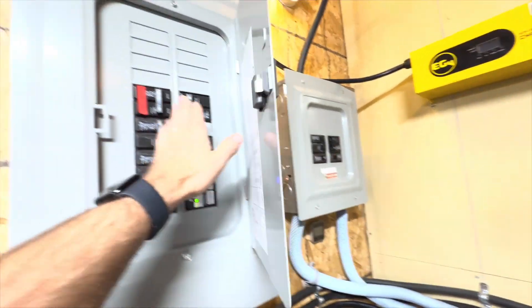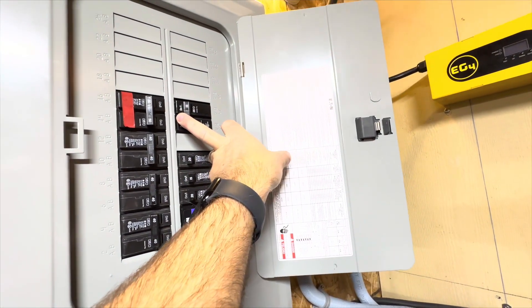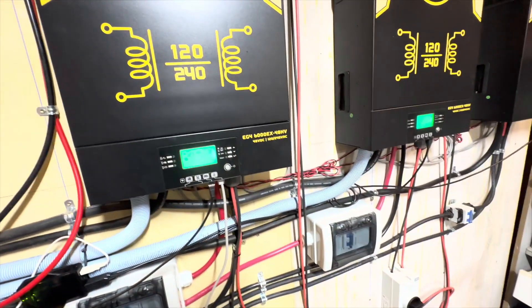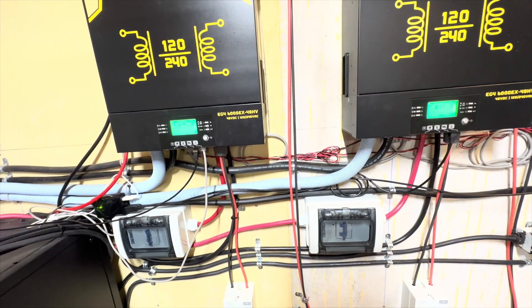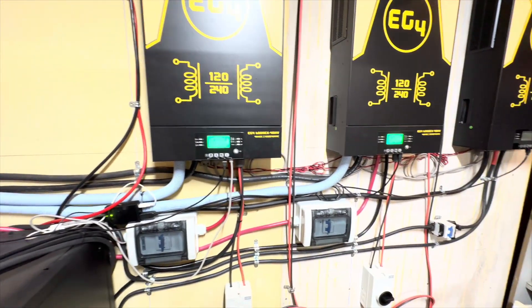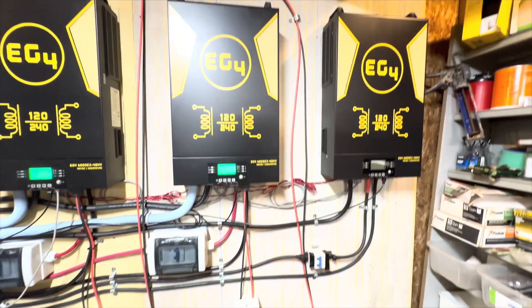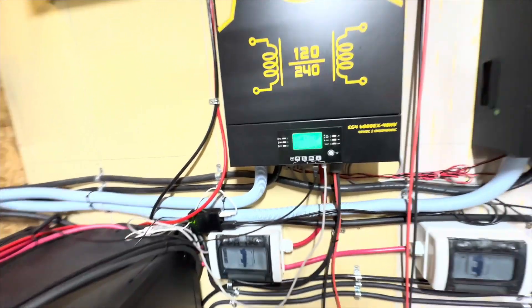Let me turn this off to make it less noisy in the background. You'll see as I flip this guy off — you'll hear it beep. Lovely, lovely noise. Eventually they're going to turn off as they go through their shutdown stage. The reason they are on is because they have AC into them at the moment.